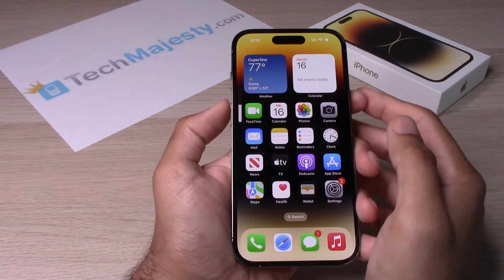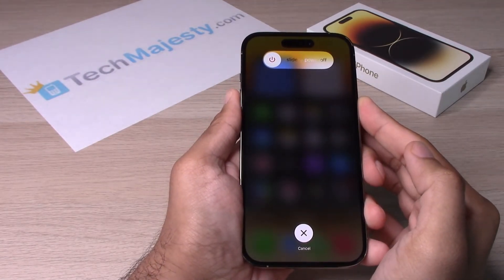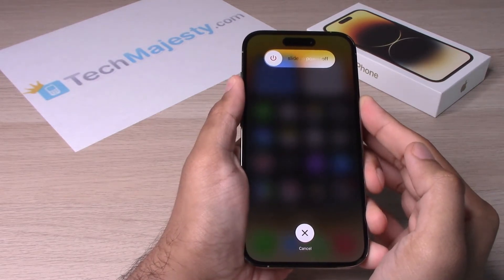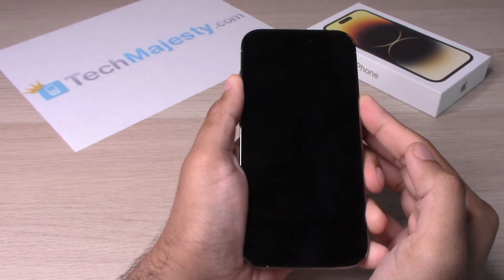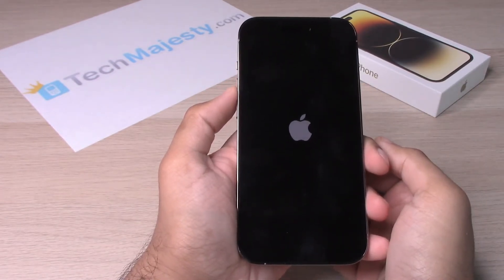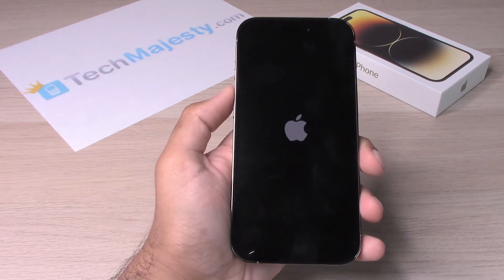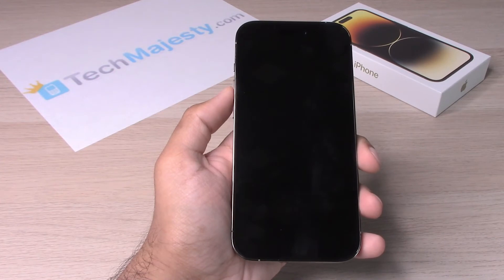Volume up, volume down, hold. And now we're going to continue holding this until you see the Apple logo pop up. Once you see the Apple logo pop up, let go of the Siri button. We let go. And it's just restarting now.